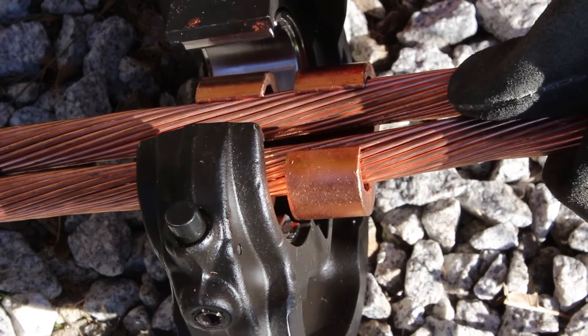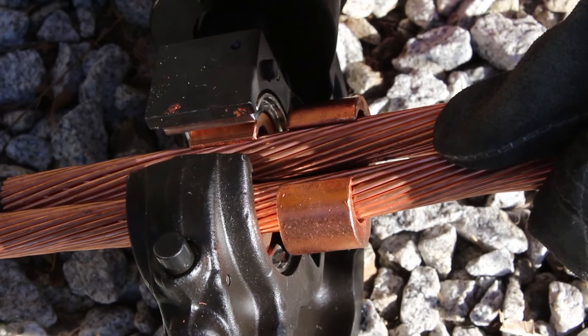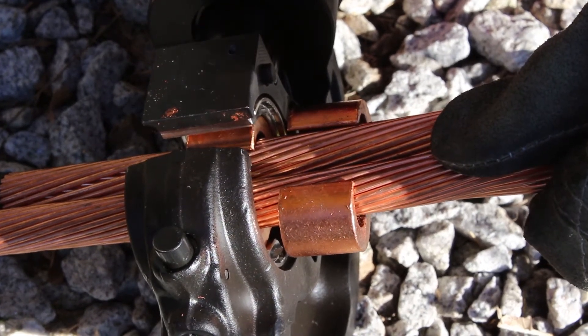Perform a half crimp on the first side of the connector. This will prevent the wires from moving freely and ensure all strands are properly captured during installation.